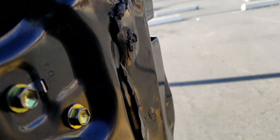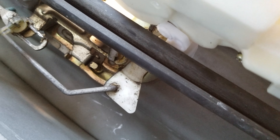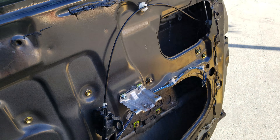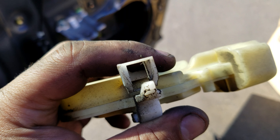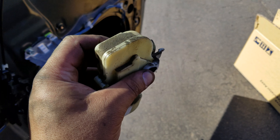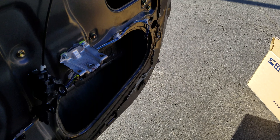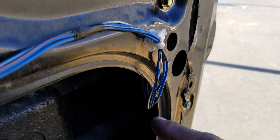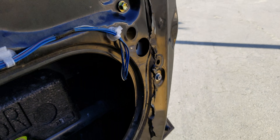There are two screws you want to take off using the thin stubby Phillips — one here and one in the back. Eventually they come off. When you replace it with the new actuator, there's a little white ball that goes into a small area — put it back exactly the way you took it off. Put the ball in, put the screws on, and that's basically it.